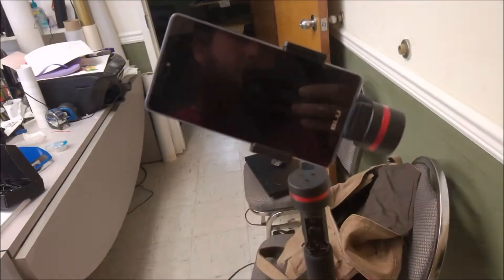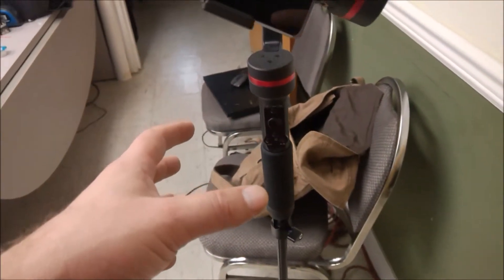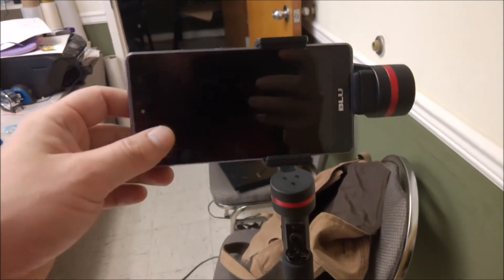I also have it on a tripod right now, so I'm not going to be touching it at all. You'll be able to see that it follows me without me touching the joystick, in case anyone doubted that it really follows. Alright guys, so here's the setup: I have it on a tripod, my Smooth Pro, and my phone is already on it.